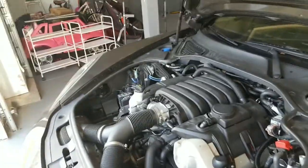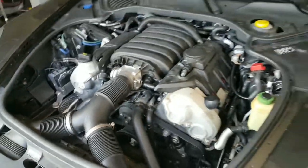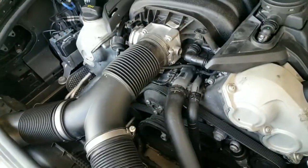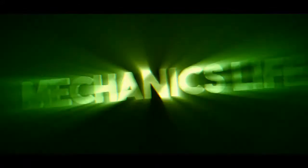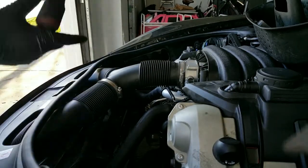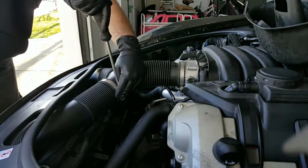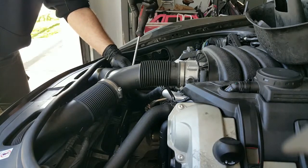Hey guys, welcome back to Mechanics Live, this is Art. In today's video I'm gonna show you how to replace the thermostat in a 2011 Porsche Panamera. This job could also be the same thing for the water pump, because I have to take the water pump out on this car to get the thermostat out. This is for our V6 3.6 engine.